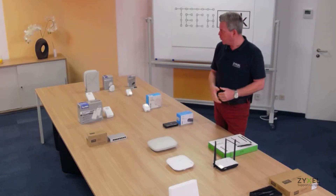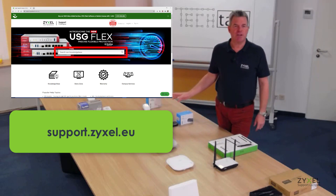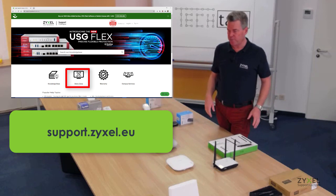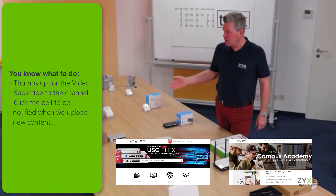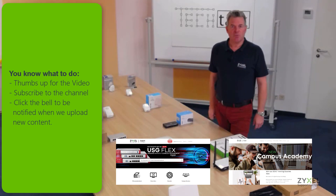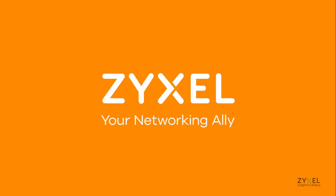We have discussed a lot of devices here. If you have questions, visit support.zyxel.eu where we have a knowledge base of about 600 articles covering many of these devices, along with videos and unboxing videos. You can also find all these videos on the Zyxel Support Campus YouTube channel. Thank you very much for watching — have a nice day. We are Zyxel, and we are your networking ally.